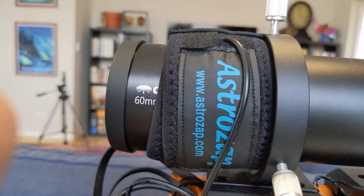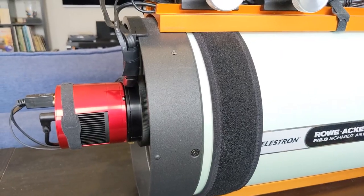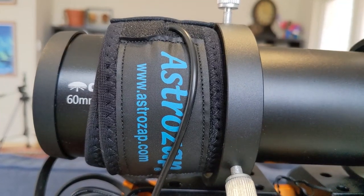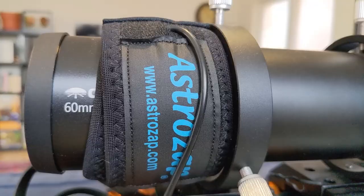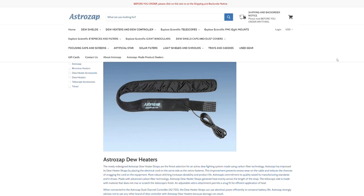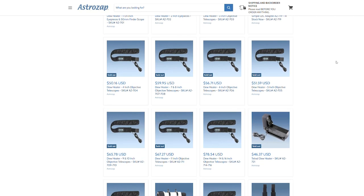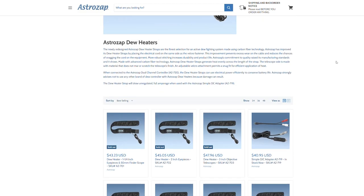The dew heater straps I use are from the company AstroZap. I've got one for my Celestron Rasa scope, an 8-inch scope, and then also a smaller one for my guide scope, an Orion guide scope 60 millimeters in diameter. You can find these through the AstroZap website or from sellers like OPT or High Point Scientific. Generally, they're listed by the aperture size of the telescope — the diameter of the objective.